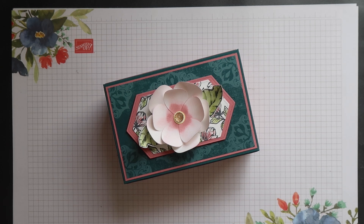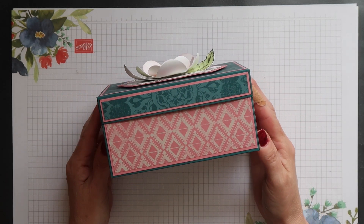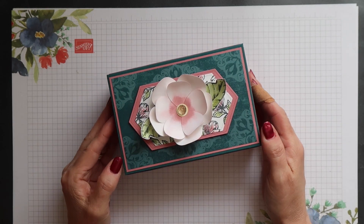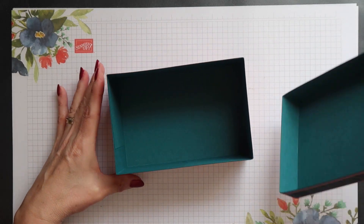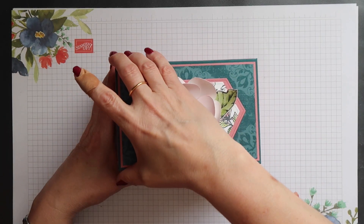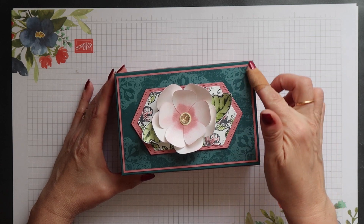Hi there, this is Terri from Stamping Magic, welcome back to my channel. Today's project is this gorgeous gift box. I've used the woven threads designer series paper to decorate it, as well as the magnolia blooms and the good morning magnolia stamp set.